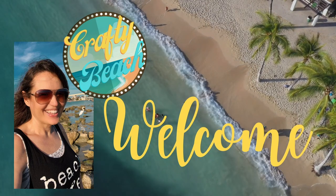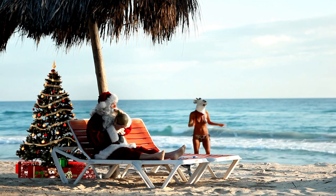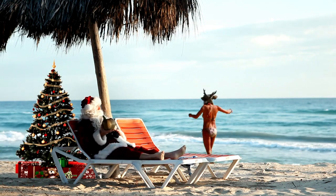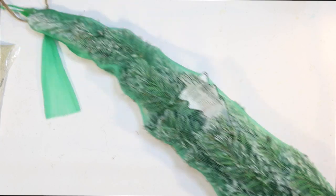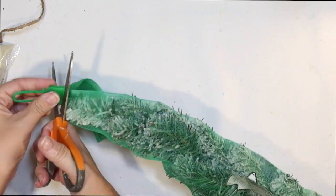Welcome everyone to Crafty Beach. This is Julie and I have 12 new Christmas ornament DIYs for you, all with a coastal flair. I like to do my Christmas tree with a pure coastal theme — shocker, right?